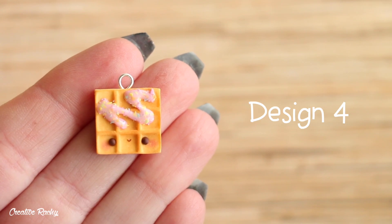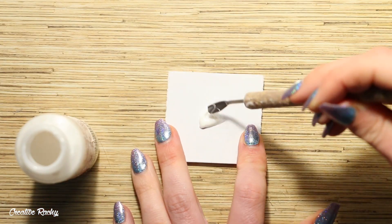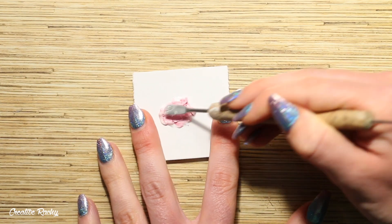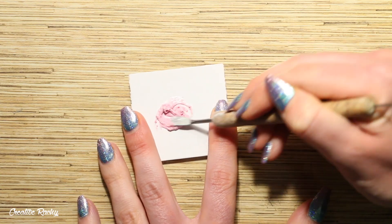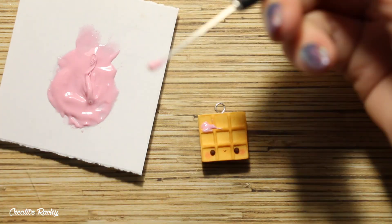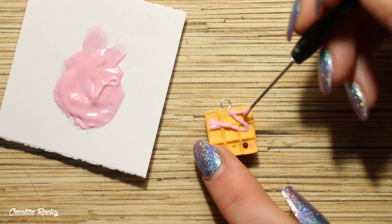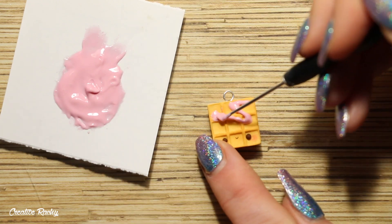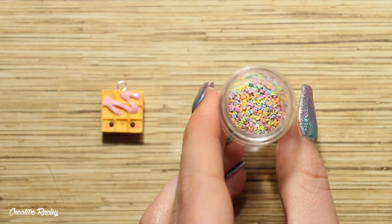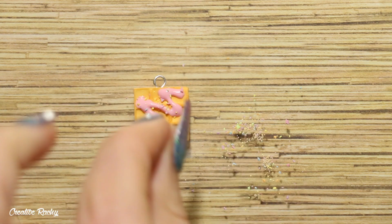Design number four is like a little bit of a party-inspired, almost birthday cake flavor. So here I am mixing some Sculpey Bake and Bond with a ball of light pink clay on a piece of paper. I'm then scooping this icing or frosting mixture onto my waffle and you can see that I'm trying to make like a little zigzag drizzle pattern. For the rainbow sprinkles I'm using some pre-baked pieces of rainbow colored clay and just spreading a small amount over the icing.